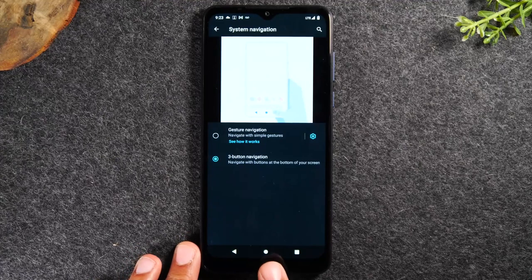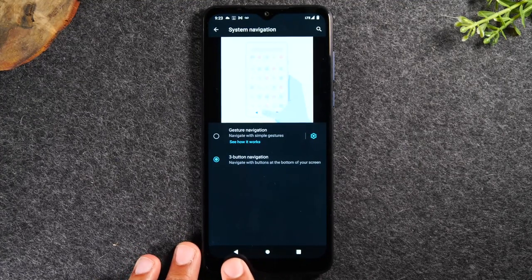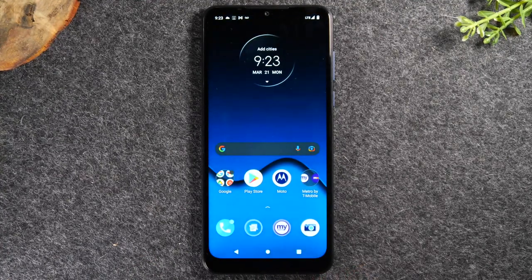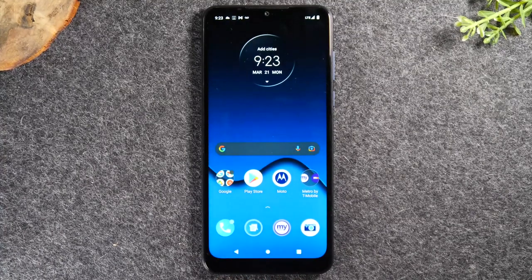This is going to change the settings to make it a bit easier for a newer person to use the phone. You'll notice at the bottom of the screen we now have three buttons: a back button, a home button, and a recent apps button. These are going to be the three main buttons you'll use to navigate the phone.